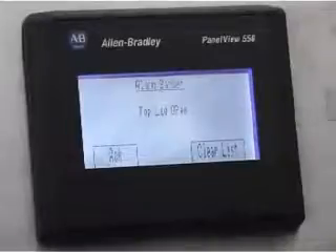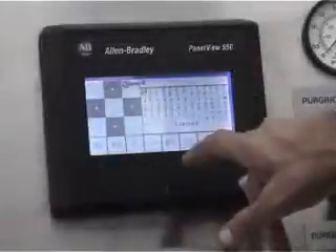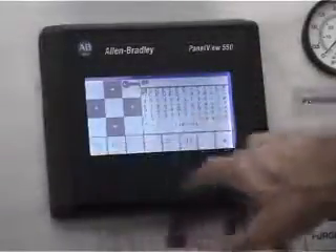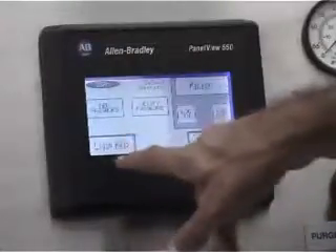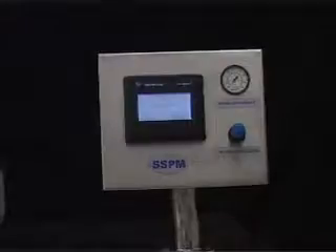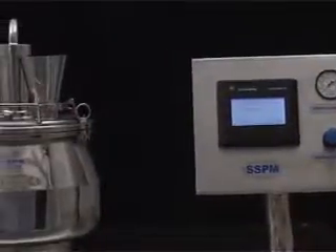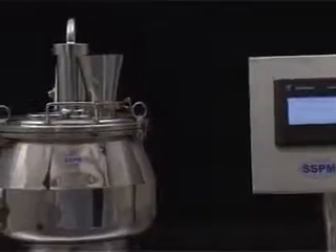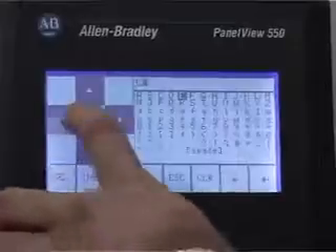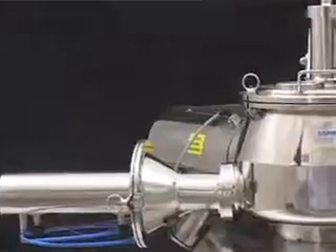Sequence control through programmable logic controller and touch screen based operator interface. Recipe management up to 10 recipes, batch documentation, and alarm printing. Control panel is installed on the machine for ease of operation. Control console with 5.5-inch touch screen based graphical user interface manufactured from stainless steel 304.